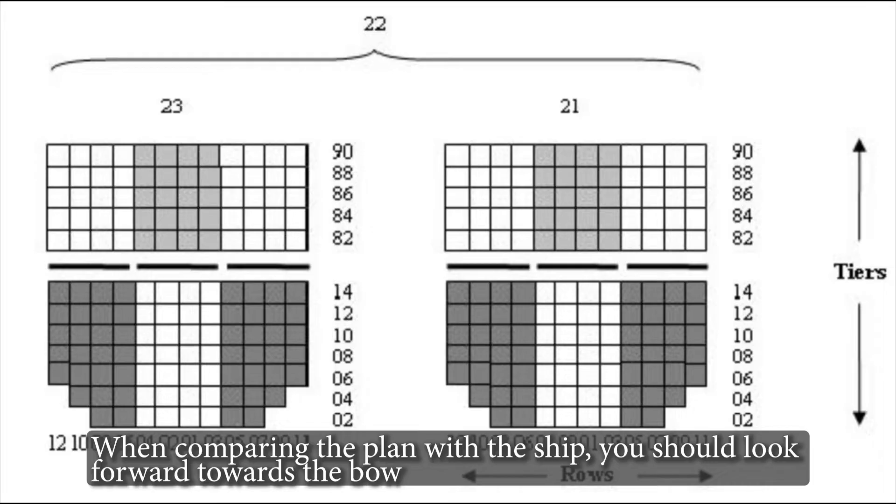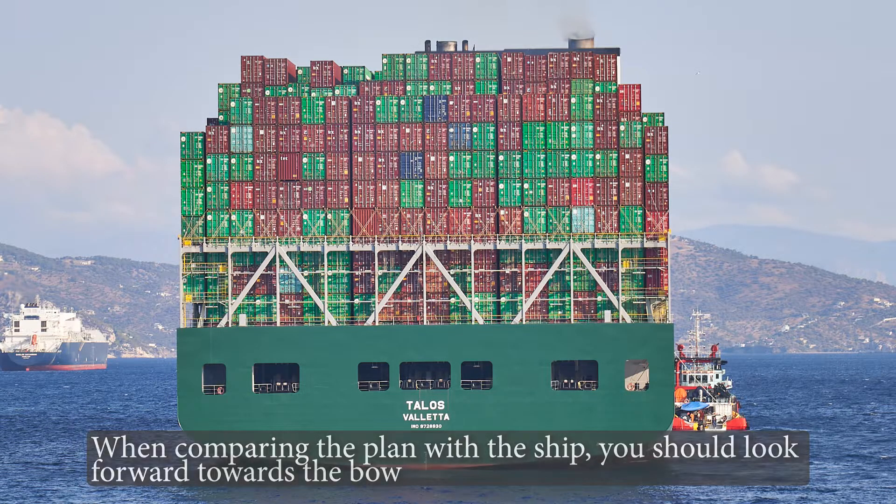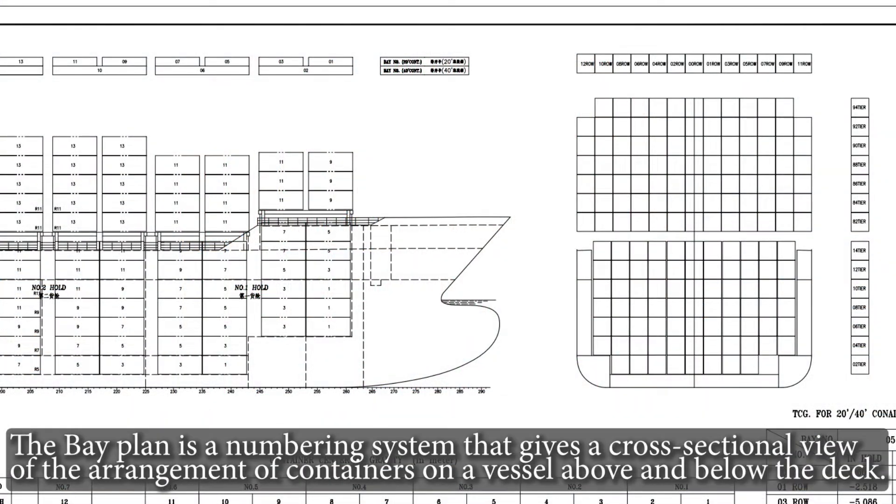When comparing the plan with the ship, you should look forward towards the bow. The bay plan is a numbering system that gives a cross-sectional view of the arrangement of containers on a vessel, above and below the deck.